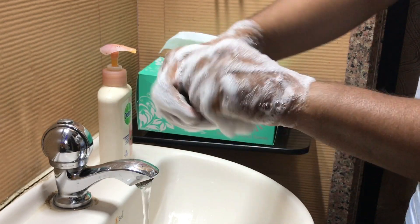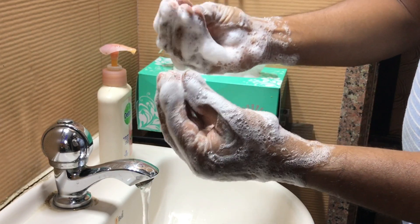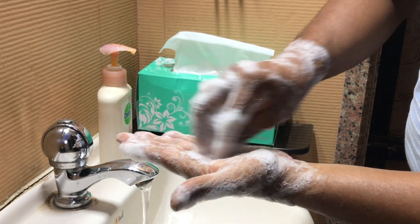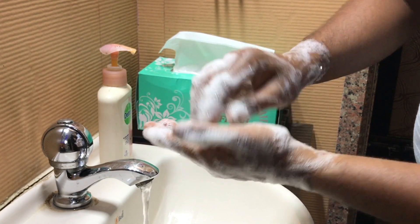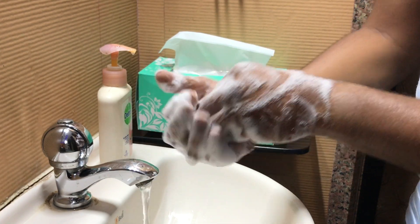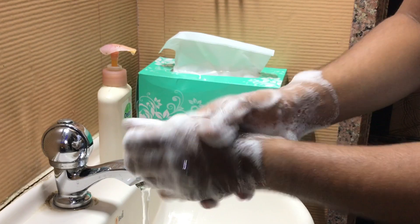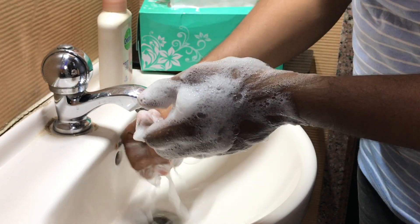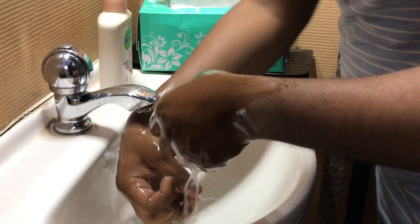Next, clean both of your thumbs in this particular way. Then for your nails and fingers, scrub them clockwise and anti-clockwise in the same way with the other hand. Take at least 20 seconds for this — you can hum the Happy Birthday song twice to get an idea of the time. Then the next step is to rinse your hands with running water.